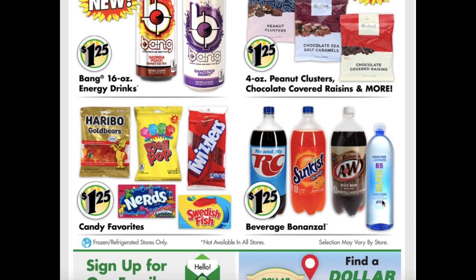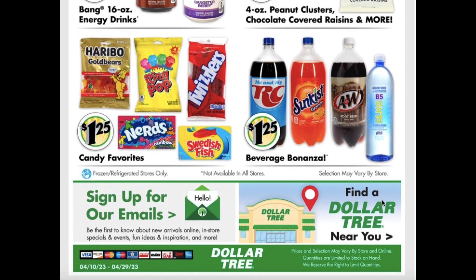Different candy favorites like your Gummy Bears, Ring Pops, Twizzlers, Nerds, and Swedish Fish. And they have the 2-liter sodas like the RC orange soda, root beer, and water.